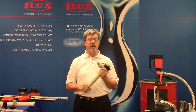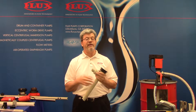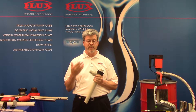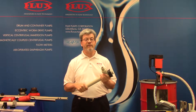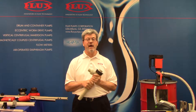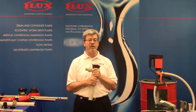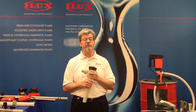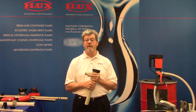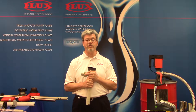In our pump family we offer five different materials of construction and five different models. We pump the most dangerous chemicals and acids. Prior to having this type of pump, people would pour, tip, and ladle out of 55-gallon drums. This gives the safest equipment to transfer dangerous fluids. We pump acids, caustics, bleach, solvents, flammables, thin fluids, and with our high-viscosity pumps, fluids well in excess of 100,000 centipoise.